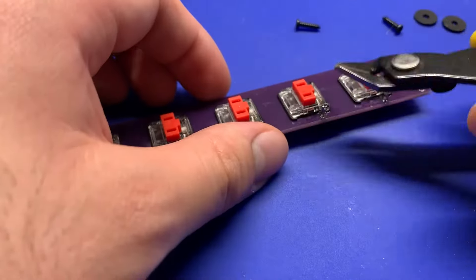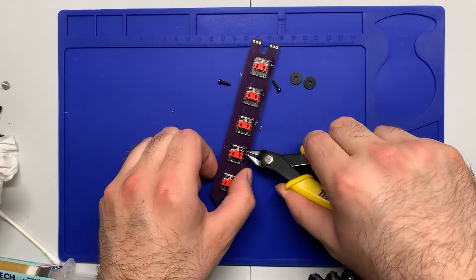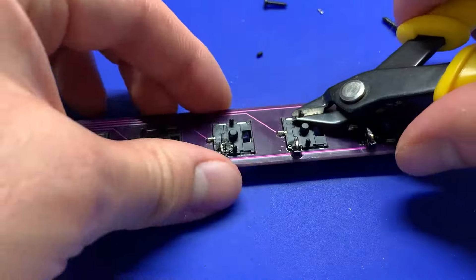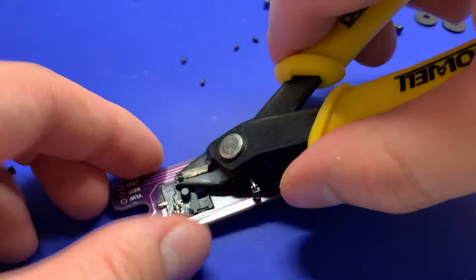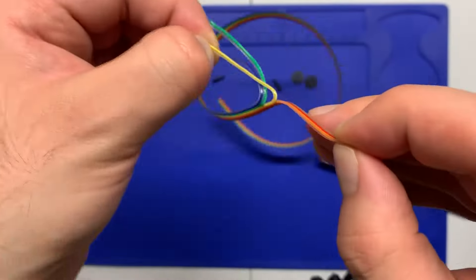Now I'm going to come in with the flush cutters and just trim off the excess pins. You can see I'm covering it with my hand because those pins will fly upwards, so to make sure that they don't hit you or anyone else, just cover it up with your hands. Do the same with the plastic feet on the switches on the other end.